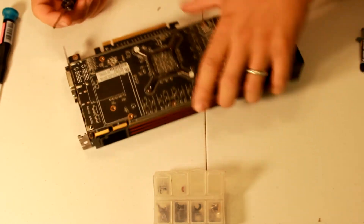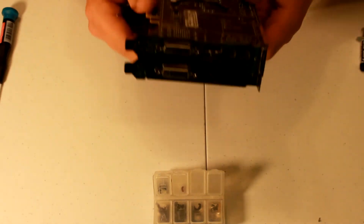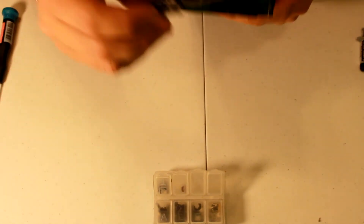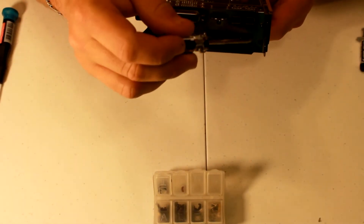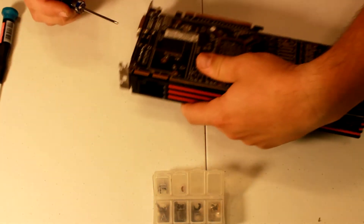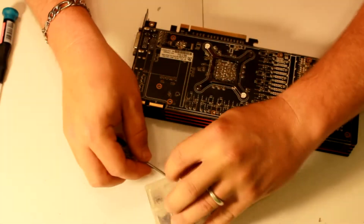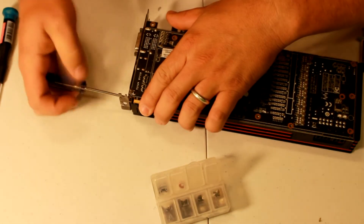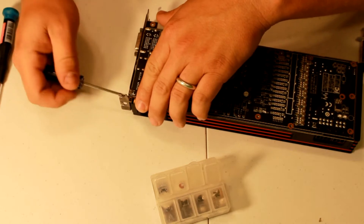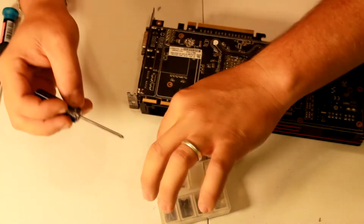Now that all those are out, there are three screws right here in the front — you gotta take those out. This is where separating the screws can come in handy because these are a little bit smaller. You could accidentally try to put a bigger screw in these smaller holes and strip them out, so make sure everything goes back the right way.